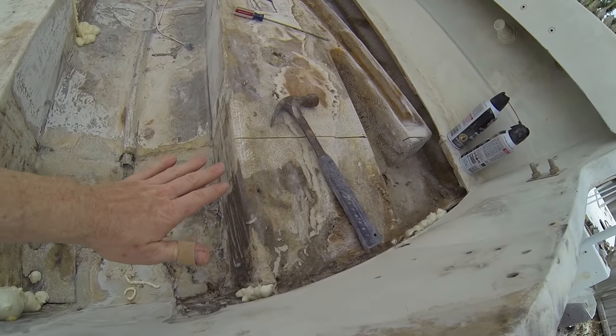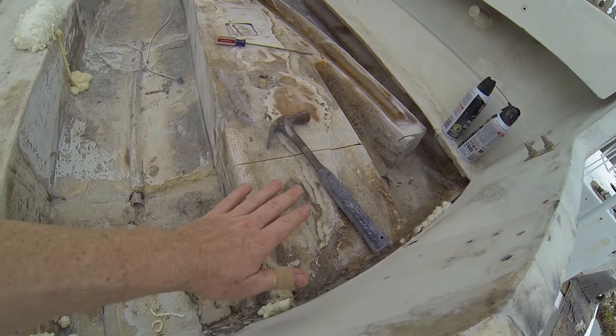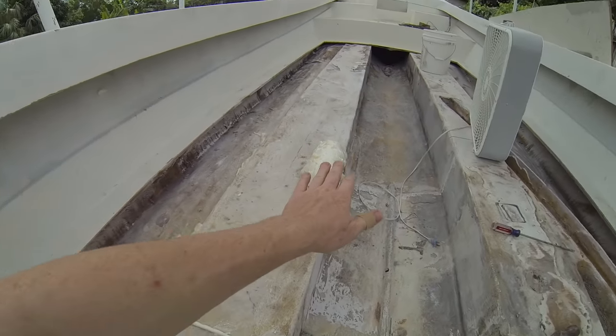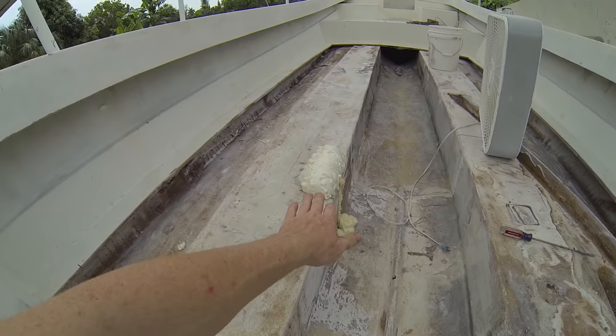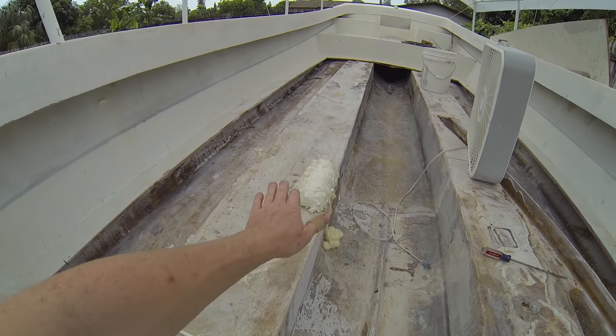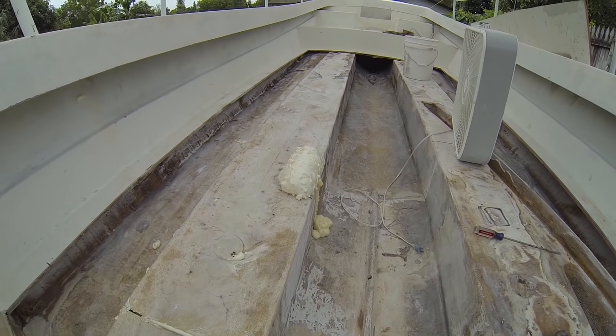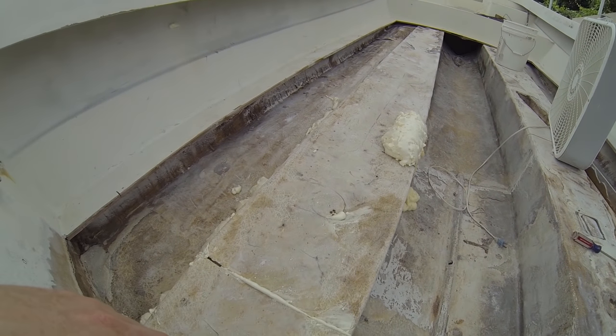Starboard doesn't look any better, but I want to experiment with the foam and fiberglass. By no means is this foam designed to keep me afloat — the point was to give at least some backer for when I lay the fiberglass over it. This all gets ground down and we'll take a look at it once it's dry.